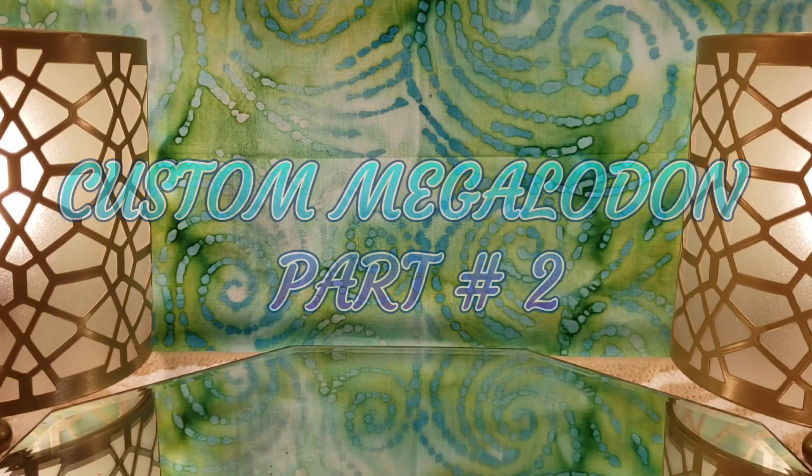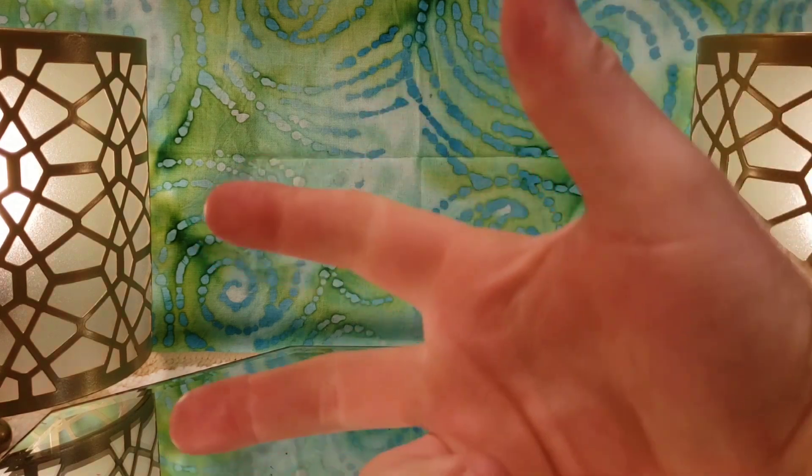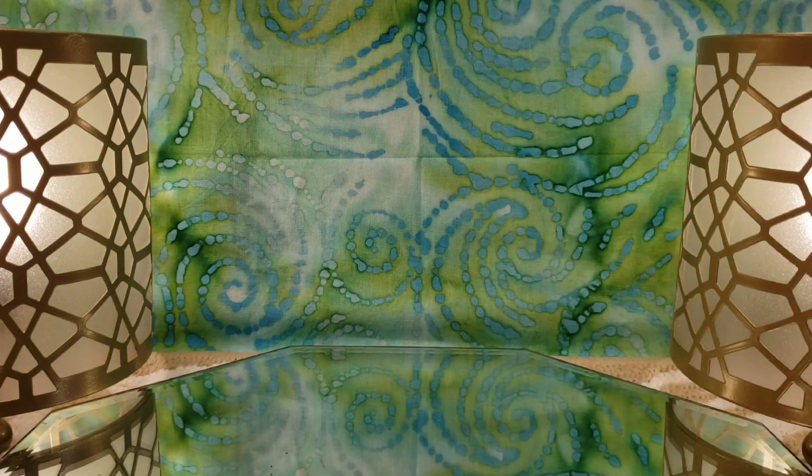Hello, welcome everybody to the Die Castle. Today I'm going to be doing a part two review for you guys, and we are going to be taking a look at three very cool customs that I did. This is a part two video of the Megalodon case.